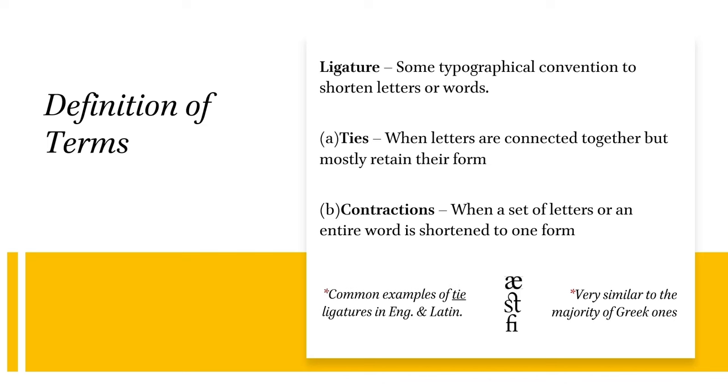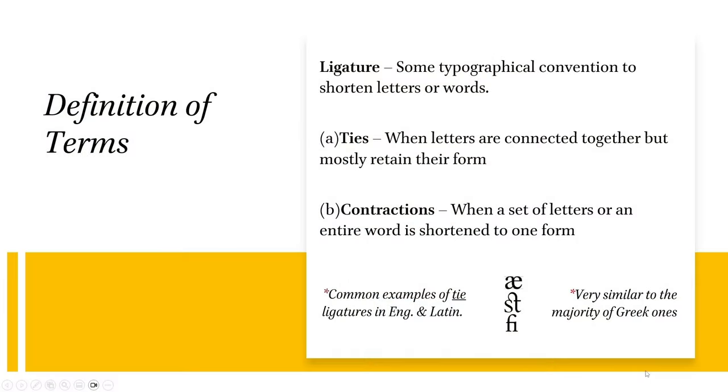A ligature is just some kind of typographical convention to shorten letters or words. There are two types of ligatures: a tie and a contraction. A tie is when words are joined together by a stroke or swoop, but they mostly retain their form — the letters can still be discerned for the most part. A contraction is when letters or a word come to form a new form that can't really show any of the letters that are in it. Examples of tie ligatures in English or Latin would be A and E, S and T, F and I, or on music sheets, F's and P's will sometimes be ligatured. The majority of ligatures in Greek are going to be ties, so this should be a relief. Ties are easier to read, though sometimes they are not intuitive.